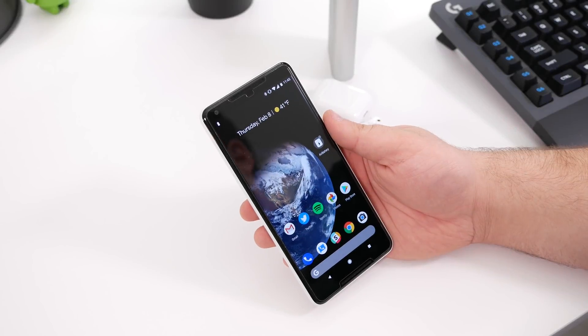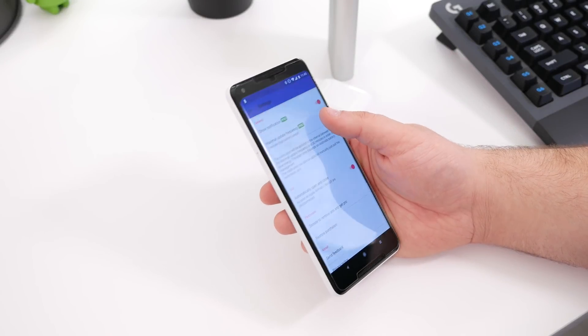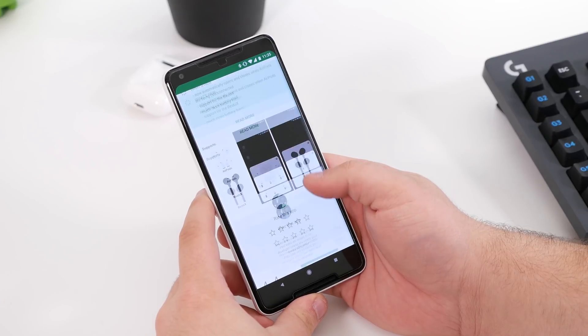You'll need to make a 99-cent in-app purchase to get rid of the ads, but it's certainly worthwhile. If you're an AirPods user on Android, you should definitely check it out. A link to download the app and learn more about it is available in the video description.